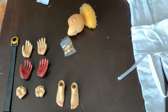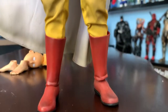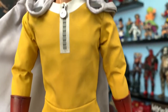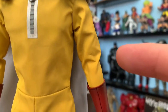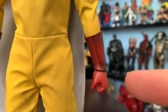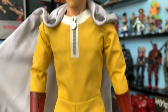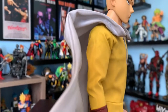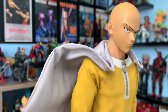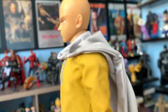For that price, I think this is plenty. Let's take a quick look at the figure. It has the main articulations: the head and neck, shoulders, elbows, hands and wrists, around the waist, the knees, and also the feet. The cape is removable and it has a wire on the sides so you can give it a shape and display your figure however you want.